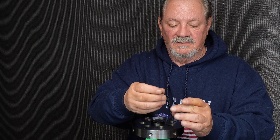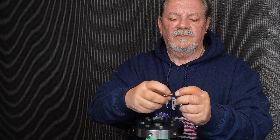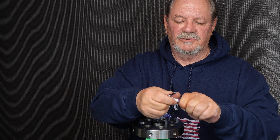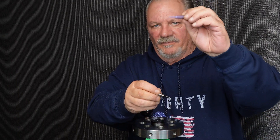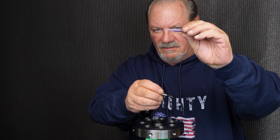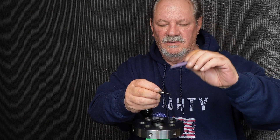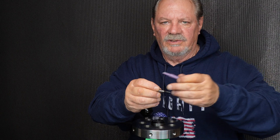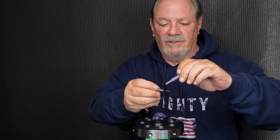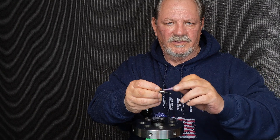When you install the pointer or the pin, you want to use Vibratite — number one purple — it's a minimum hold on threaded parts. If something goes wrong and you need to remove a pin it will turn out. So you're going to put thread locker on the threads of the pin or the pointer so that it cannot move.